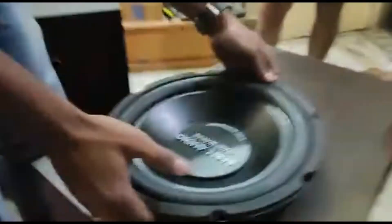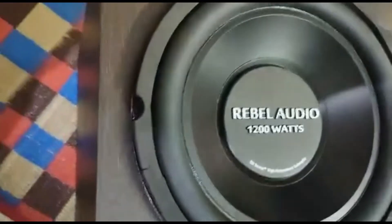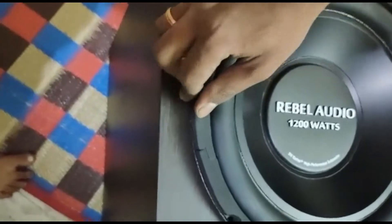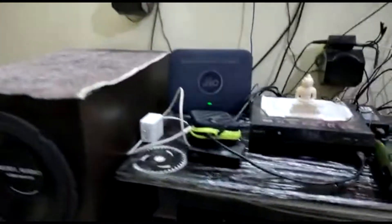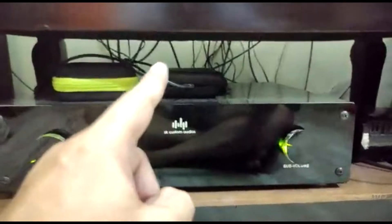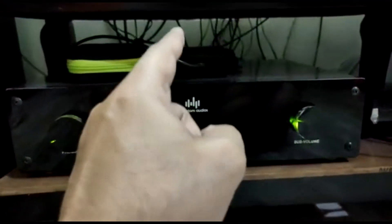Okay, let's go. So, I brought this preamp — preamp only — for the subwoofer. Preamp.